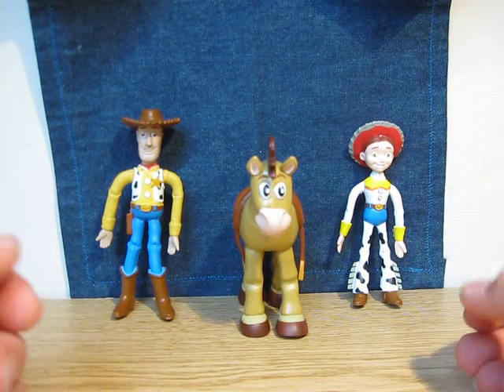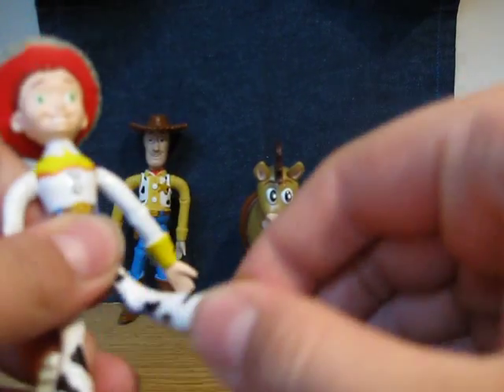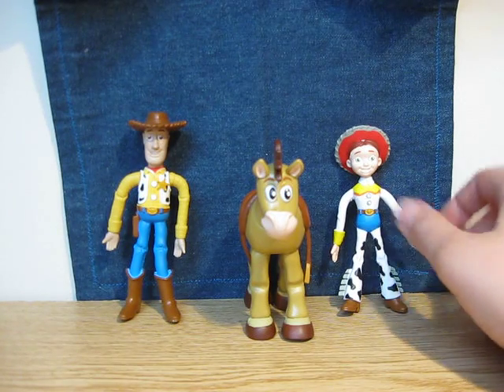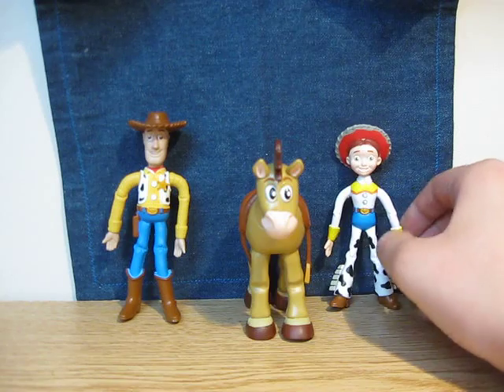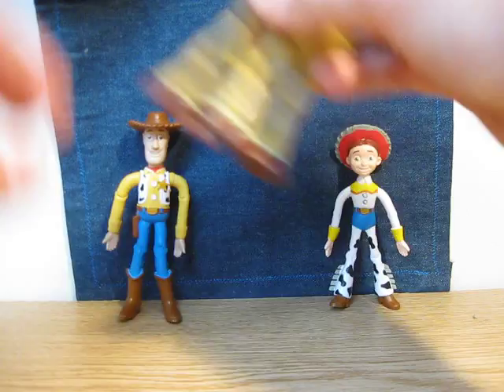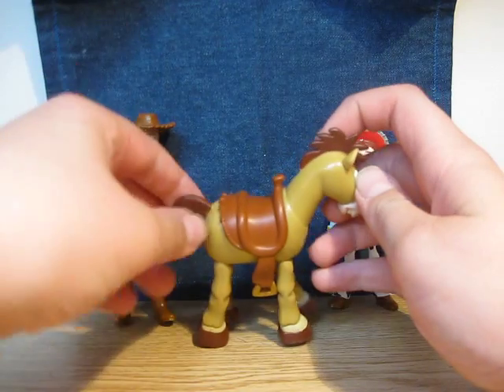Bendable figures. They are pretty cool. They can bend — yeah — and that's pretty much what they can do. They can bend: Bullseye can bend, Woody can bend, and Jesse — you saw I bend Jesse.